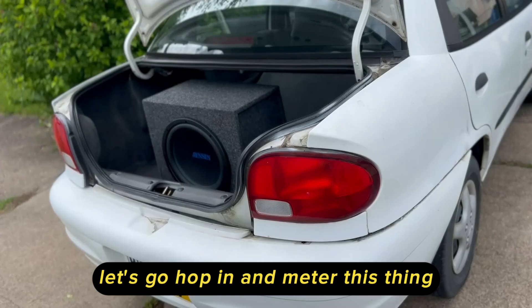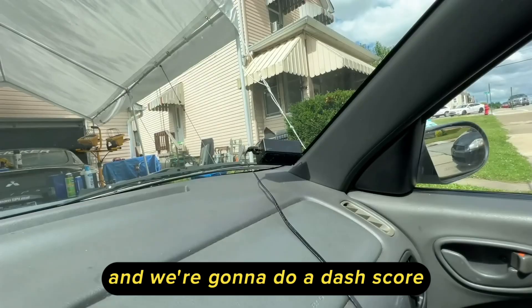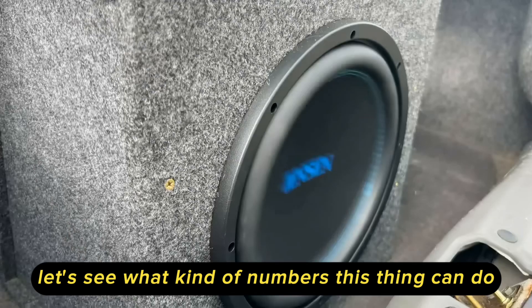We got the SPL Lab hooked up and we're going to do a dash score first. We got both doors open, trunk down, we got a JY NXT in the back. Let's see what kind of numbers this thing can do. I did a little bit of testing ahead of time just to see where we peak, and 46 hertz is our number.